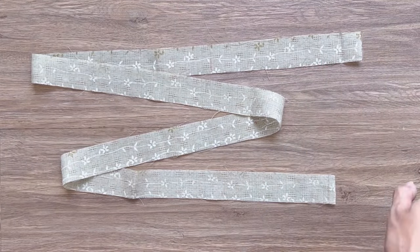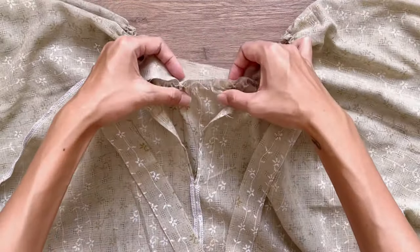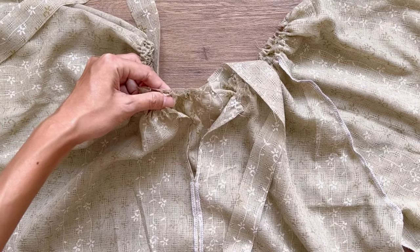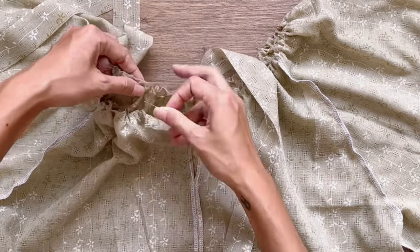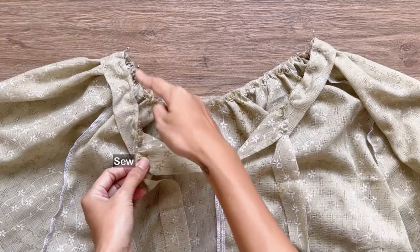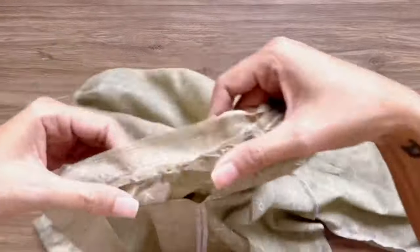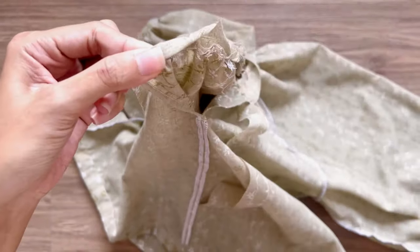I cut a long fabric strip with 4 centimeter width — which is 4 times the width of the hem at the neck of the blouse — and around 120 centimeter length, which is longer than the width of the gathering fabric, so you can have extra fabric to create the tie for the blouse. I connect the middle of the fabric strip to the middle of the neckline at the back bodice, then connect the rest and sew. After the first seam, I fold the other side of the fabric strip inside 1 centimeter, then keep folding it over the first seam and make the second seam.